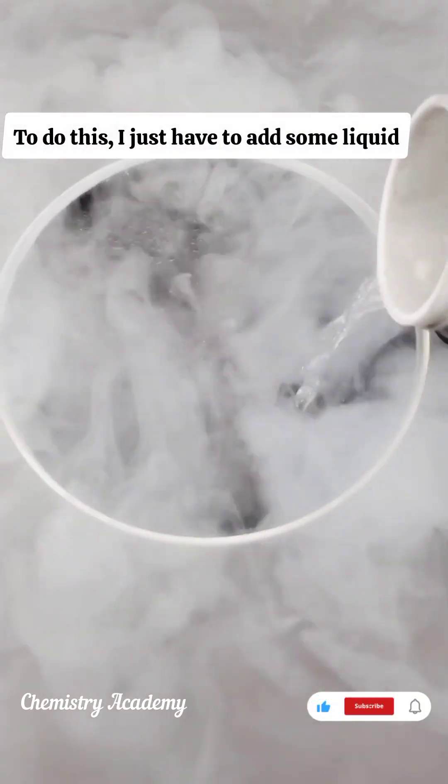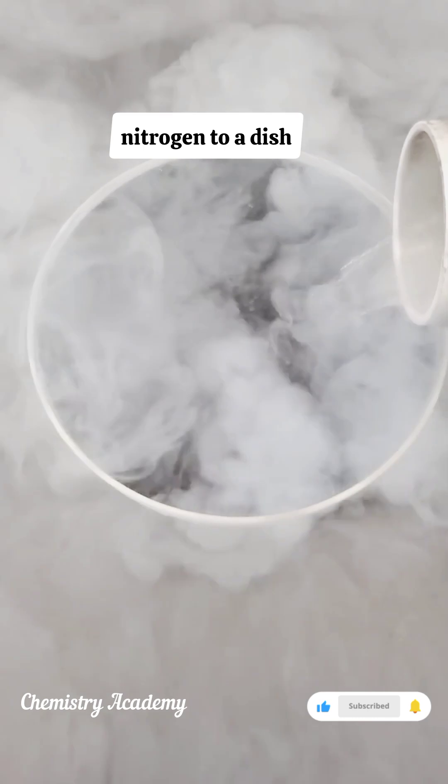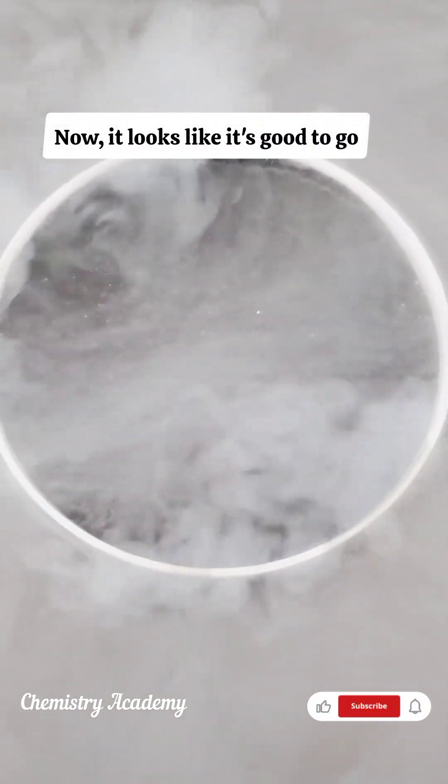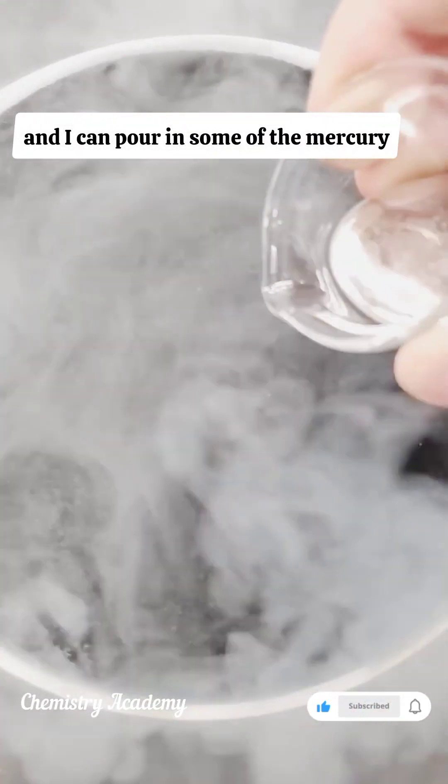To do this, I just have to add some liquid nitrogen to a dish, and wait for it all to cool down. Now, it looks like it's good to go, and I can pour in some of the mercury.